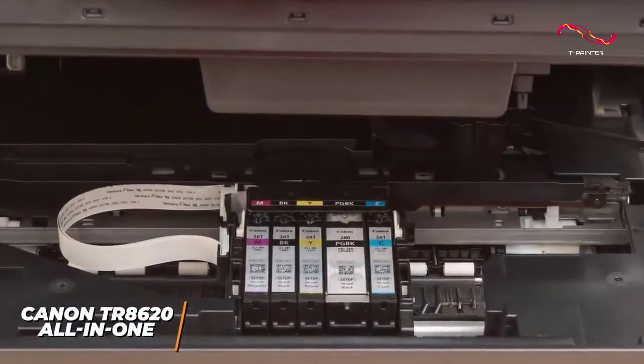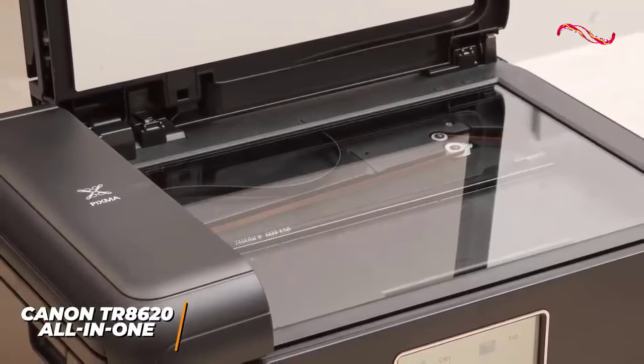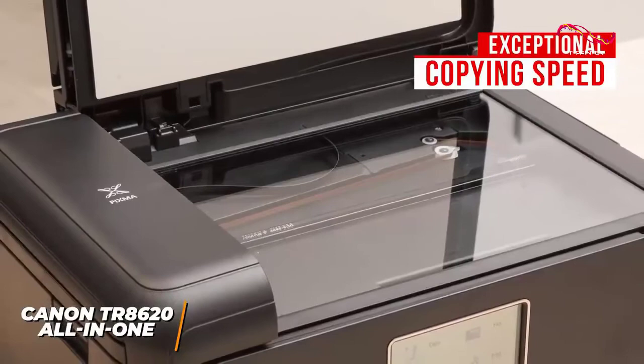You get an all-in-one printer that offers printing, scanning, and photocopying functionality. It has an exceptional copying speed compared to competitors, and it offers respectable print and scan speeds.